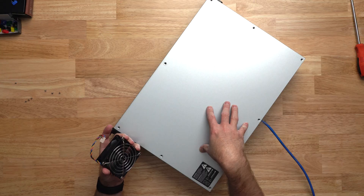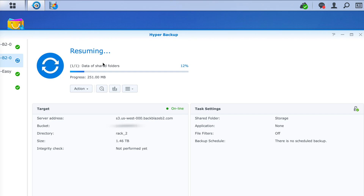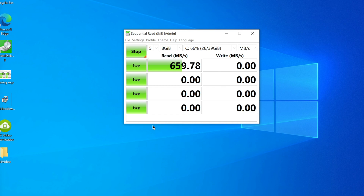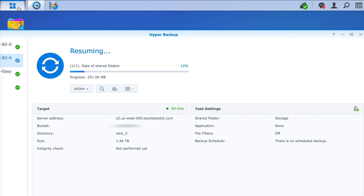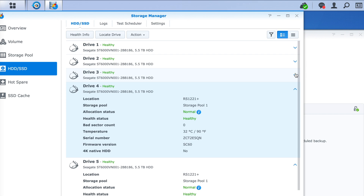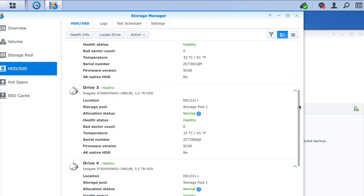Let's go ahead and see what the temperatures look like on the inside. We're running the same tests as previously — a backup running, Plex streaming to my iPhone, and a speed test running on a VM on the Synology. Looking at the hard drives, we're running around 32-33 degrees Celsius, just slightly higher than what the hard drives were running with the stock fans at 30 degrees. That's three to four degrees higher. The CPU previously was running about 40 degrees Celsius with the stock fans on quiet mode, but with the Noctua fans on quiet mode, we're a bit higher at 61 degrees Celsius.